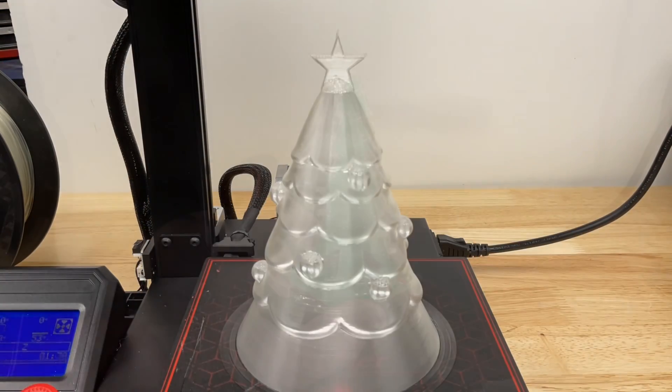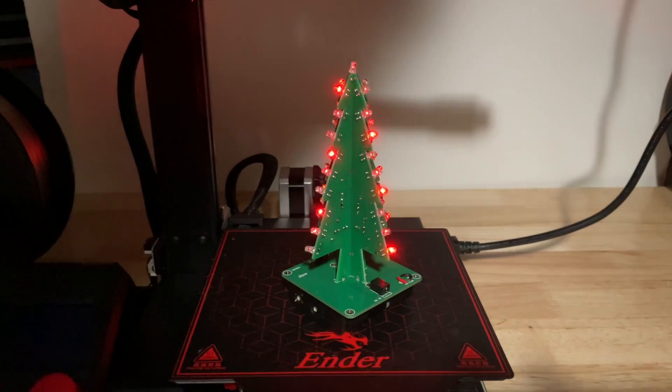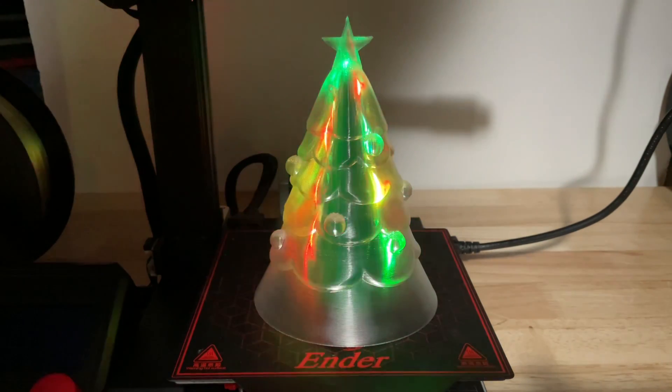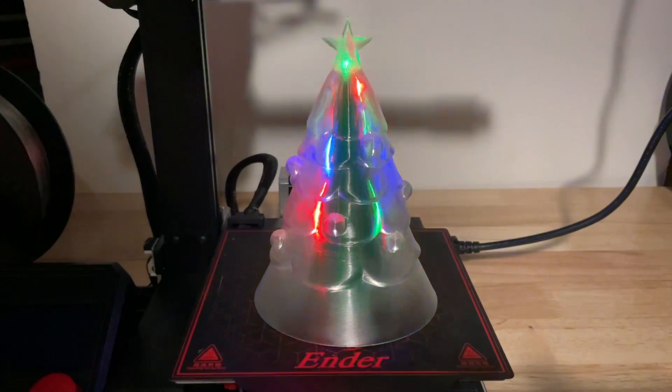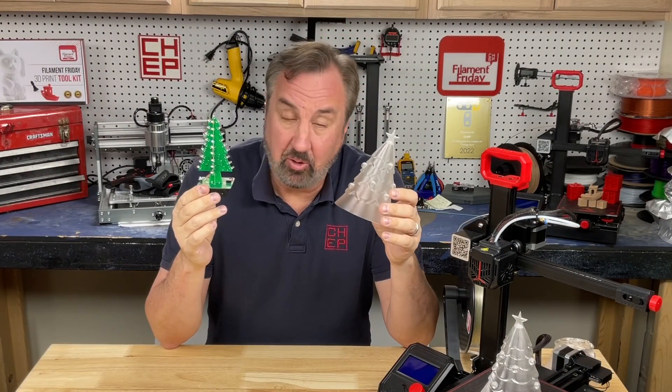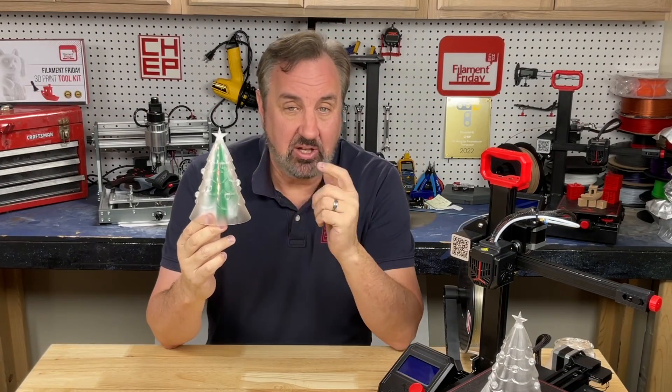The 3D print finished and now I could bring these two together. I lit up the Christmas tree, dropped the 3D print on top, and this thing looks really good. It's even better in the dark — I love the way this turned out. That was fun, and it works with any clear filament or any transparent filament that allows the LEDs to shine through.